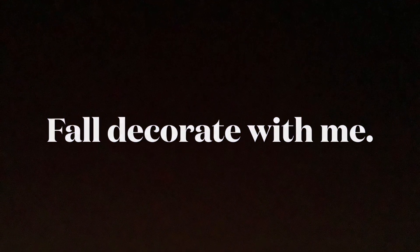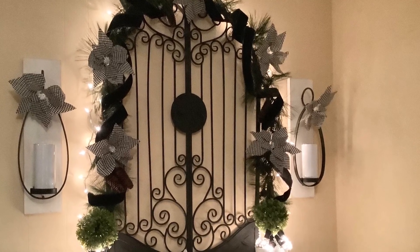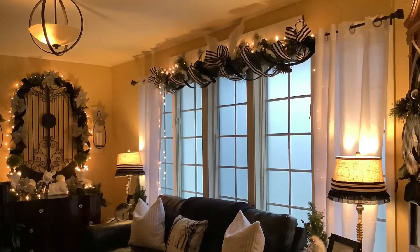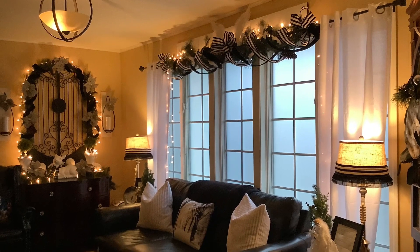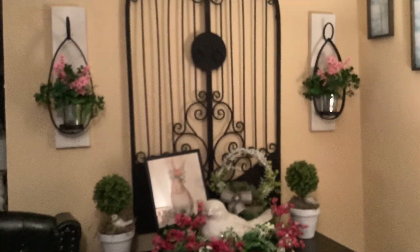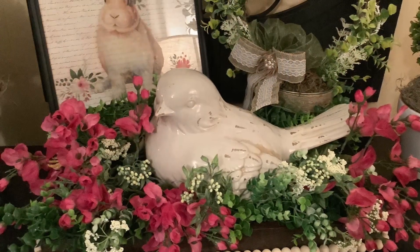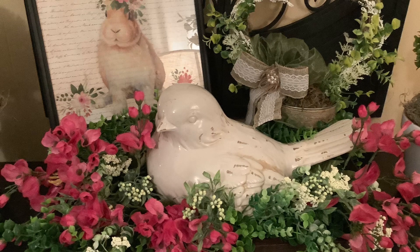Before we begin, I want to show you how I've decorated this area in my home for some other seasons, and I've really enjoyed doing this. Here is how this area looked at Christmas. I love the touches of black and it's one of my favorite areas to decorate. Next, I'm going to show you how it looked in the spring. It's fun to change it up for the seasons. Here I used those little sconces for floral arrangements and had this little Easter bunny and bird and all the colors of spring.